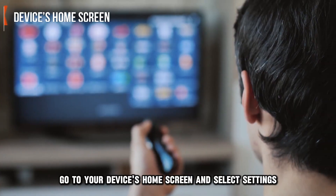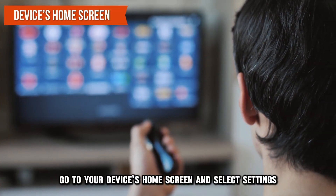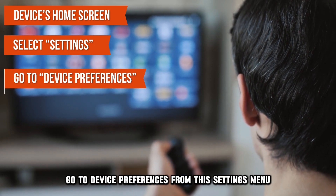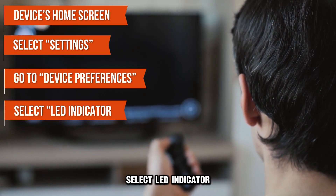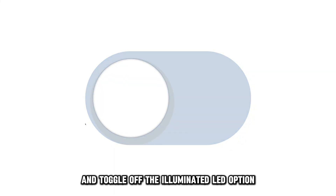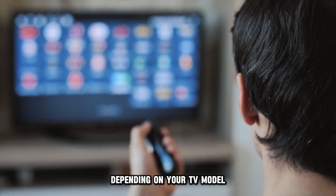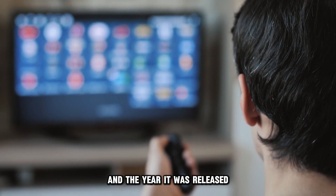In some models, the LED can be deactivated from the device settings. To do this, go to your device's home screen and select Settings. Go to Device Preferences from the Settings menu, select LED Indicator, and toggle off the Illuminated LED option. Note that this process may vary depending on your TV model and the year it was released.